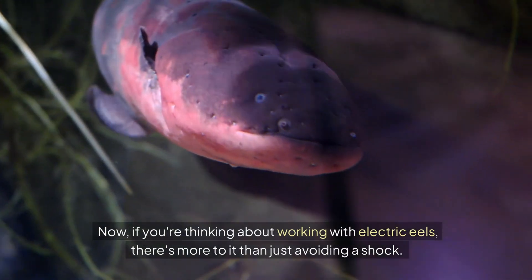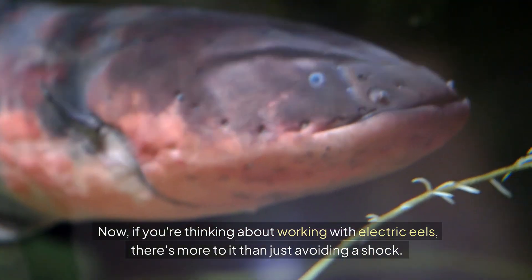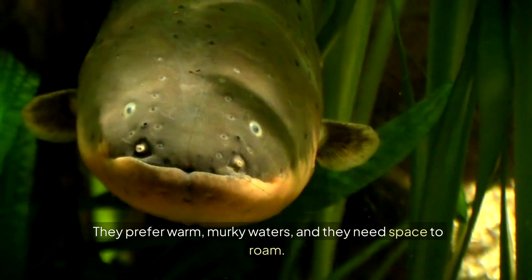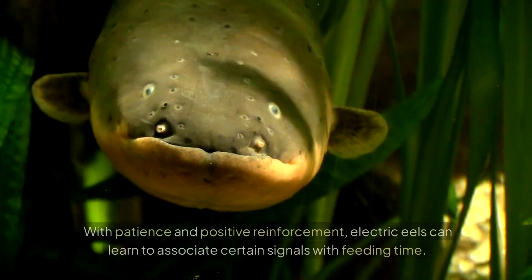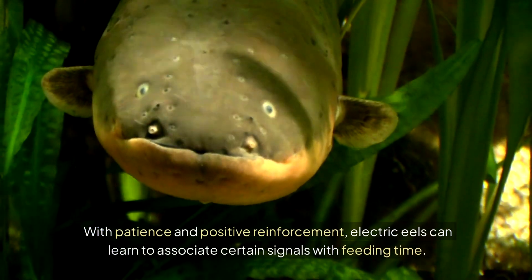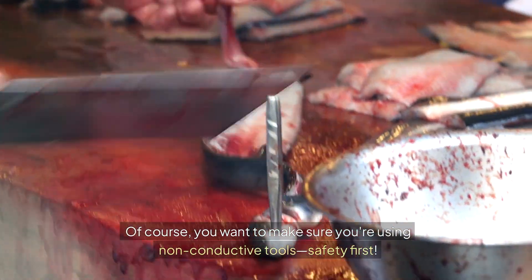Now, if you're thinking about working with Electric Eels, there's more to it than just avoiding a shock. These creatures need specific conditions to thrive — they prefer warm, murky waters, and they need space to roam. But did you know you can actually train an Electric Eel? With patience and positive reinforcement, Electric Eels can learn to associate certain signals with feeding time. Of course, you want to make sure you're using non-conductive tools. Safety first.